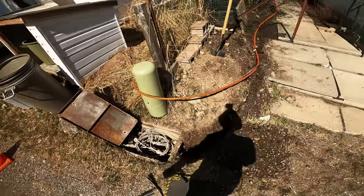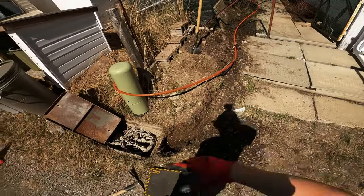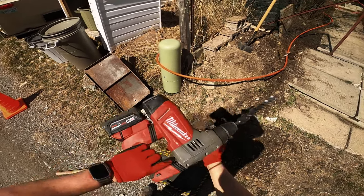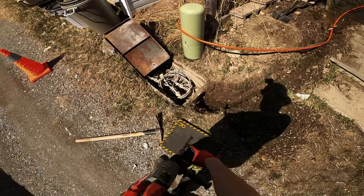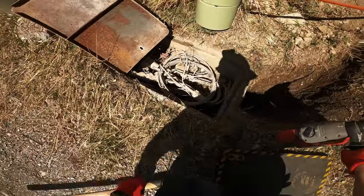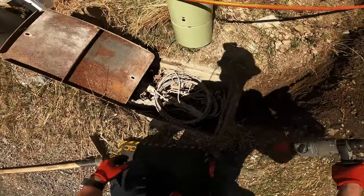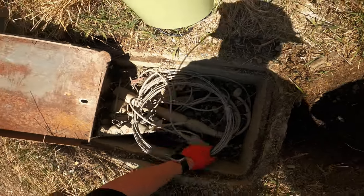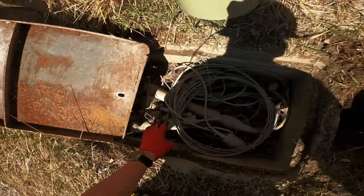We've made some progress - I'll show you the whole path in a second. Right now I have my M18 hammer drill and I've got to make the hole to get the micro ducts through here. Not the easiest angle, this tub is pretty janky. I'll go as low as possible without damaging anything.